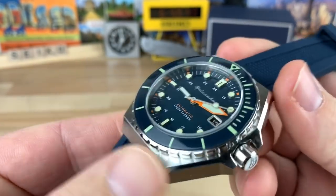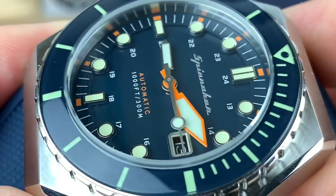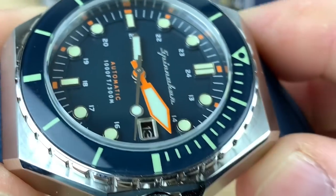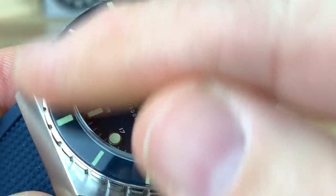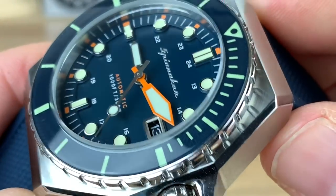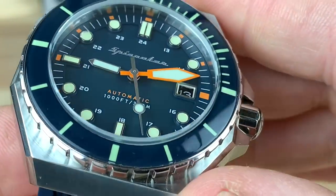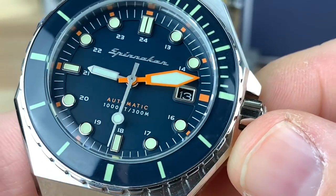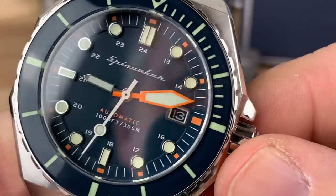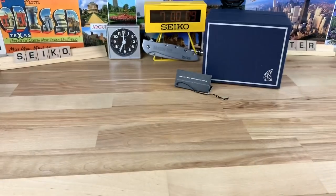Overall I think this is a really well-built watch. You can see the dial has a little bit of depth to it — the indices are actually part of that outer chapter ring going around there, which is an interesting way to do the dial. And of course that minute hand just really stands out; I think that's a really cool feature.